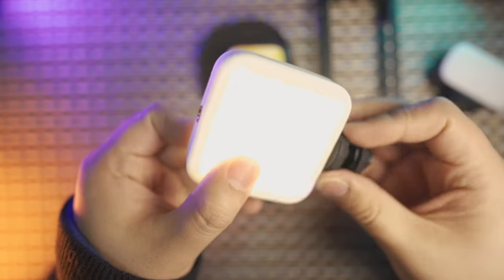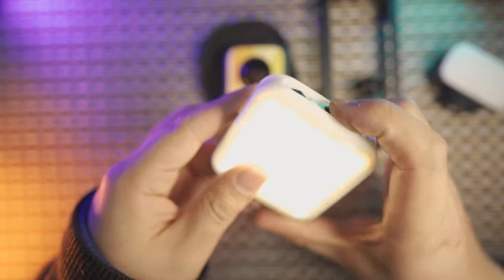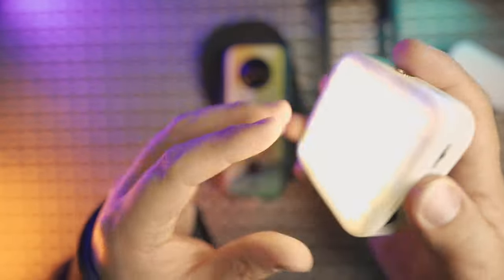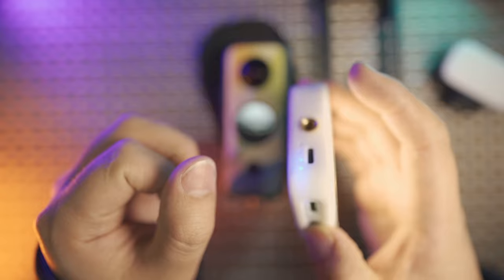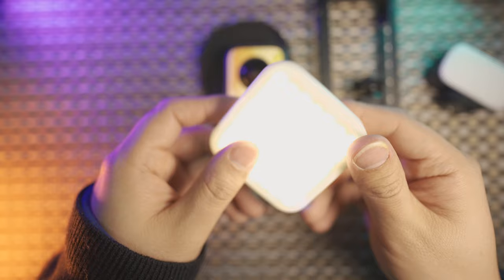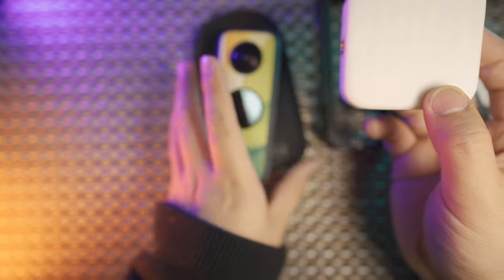You can also use the light as a single light. With the button, tap once and you can turn off one surface and only use it as a single light. Tap again to turn on one side and turn off the other. Or turn both sides on together. This is a very interesting design — with the diffuser box design, this is a great invisible light for 360 cameras, not only for the One X2 but for all 360 cameras.